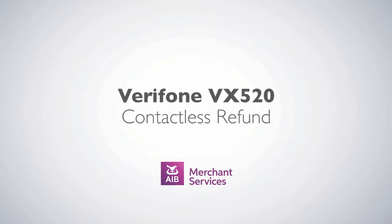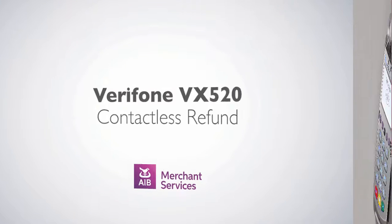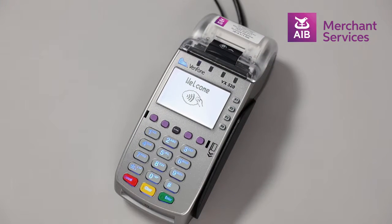Completing a contactless refund on the Verifone VX520. First, press the green Enter button to bypass the welcome screen.